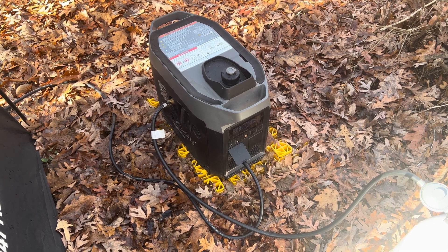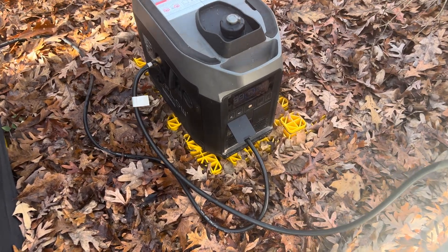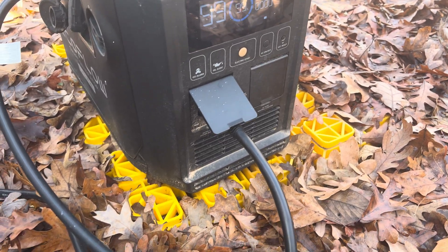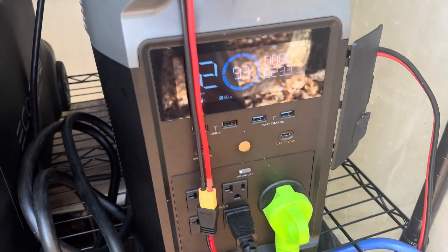Here's my EcoFlow smart generator. It's plugged into propane like I usually run it, and I've got the XT150 cable plugged in. I don't really use the AC because I need to be able to remotely turn this on, and I also want it to come on automatically when my Delta Pro gets to 10%. So I'm going to start the generator.